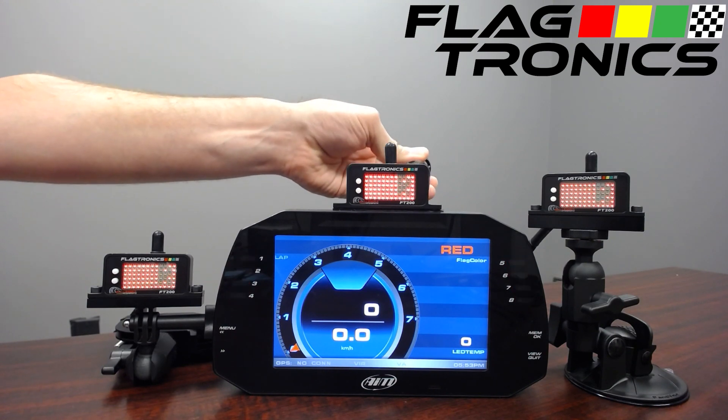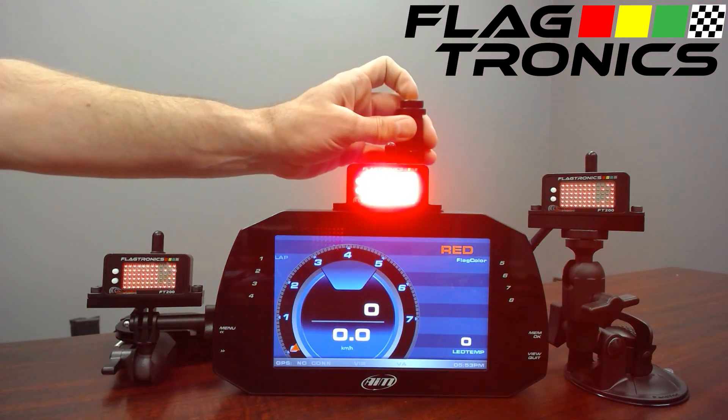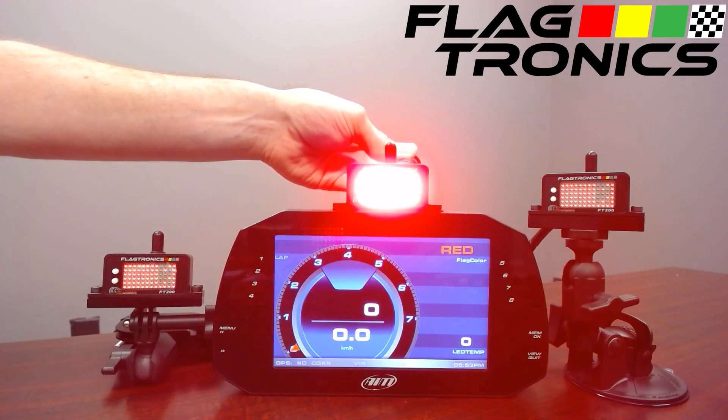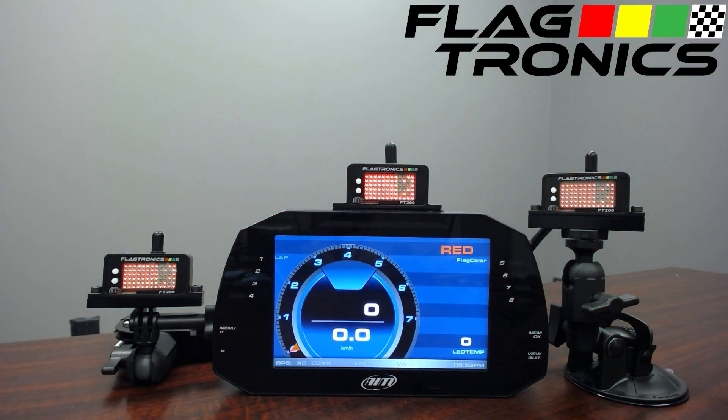This is completely programmable by the user. We will have defaults but users can change this. The low setting is low enough to be used at night in a race car so that it won't be too bright, but it will also compensate for full direct sunlight. We recommend using this light sensor but it is not required. Because you can program the light curves, you can use these as fixed settings or as light compensated settings.